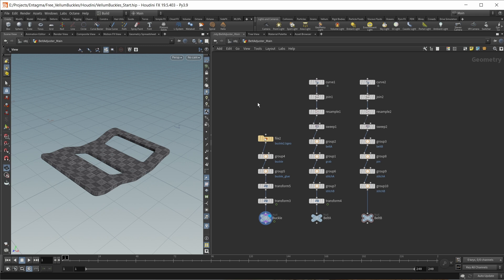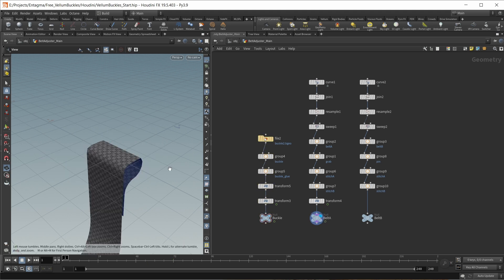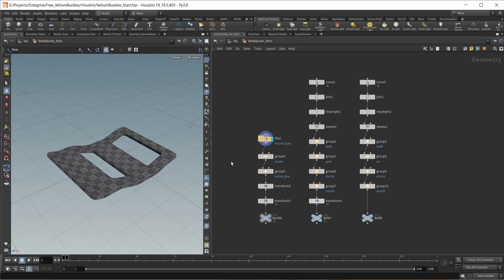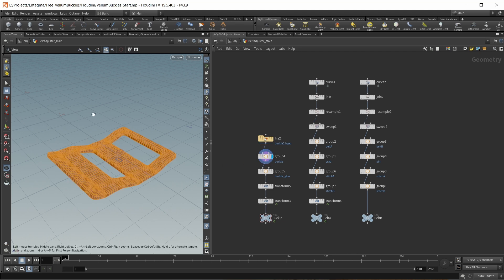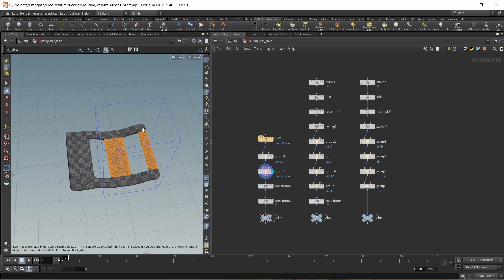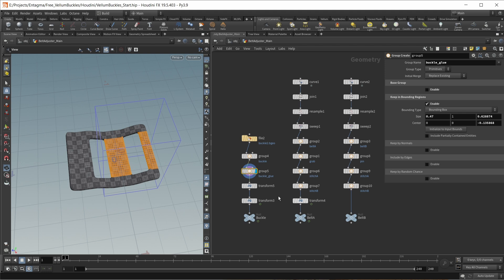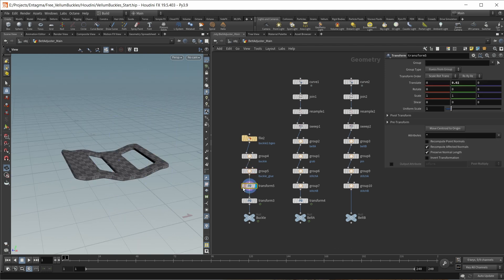Let's get a small overview of what we're doing here. In this geostream we have the buckle, on this geostream we have the first belt, and on this geostream we have the second belt. On the buckle, I load in a geometry that I modeled in Blender. Then I'm setting up a group for my entire buckle geometry and also a group just for the area of my buckle where I want to add glue constraints later, using the keep in bounding regions option on my group node. I also found it necessary to move the buckle up a tiny bit with a transform node.